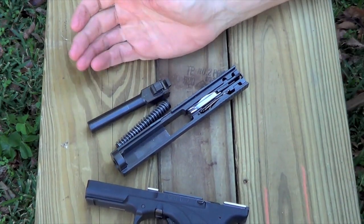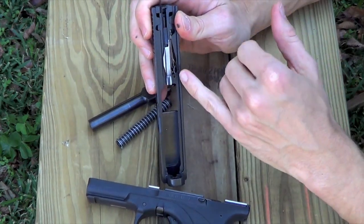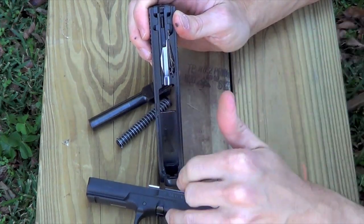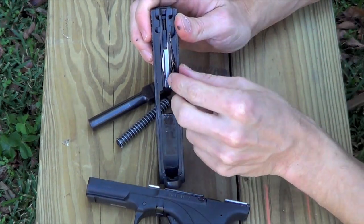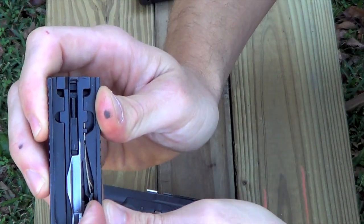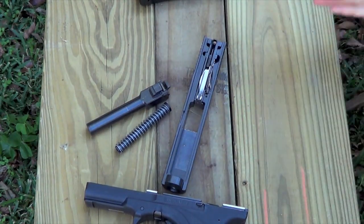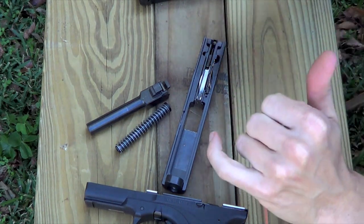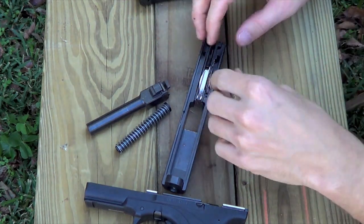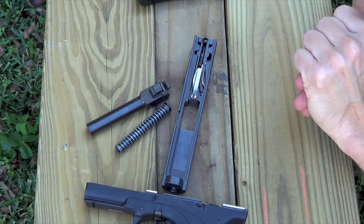A couple of things to point out while we have the slide apart. The big one, in my opinion, is the firing pin safety. On a Glock or an M&P, you have to push a little depressor up to release the striker to go forward and ignite the round. On this one, it's this little side piece here — that's your firing pin safety, or striker safety. That's what releases the firing pin, and it's one of the reasons the trigger on this gun is so smooth. You don't have that upward force to fight, and there's no coil spring either, which definitely helps.